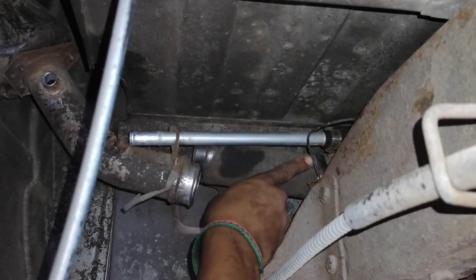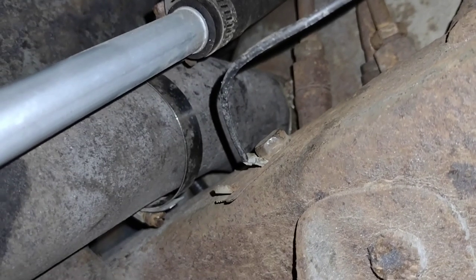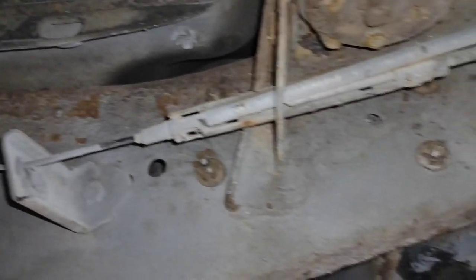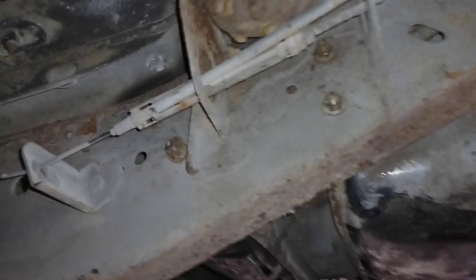Next, I'm going to remove this ground wire that is attached with a bolt just in here. This is the bolt holding up the rearmost fuel tank strap, so I'm going to take it off. The front of the fuel tank is held up by this bracket that has studs on it that come through the frame here. I need to remove these four nuts that are attached to the stud on that bracket.